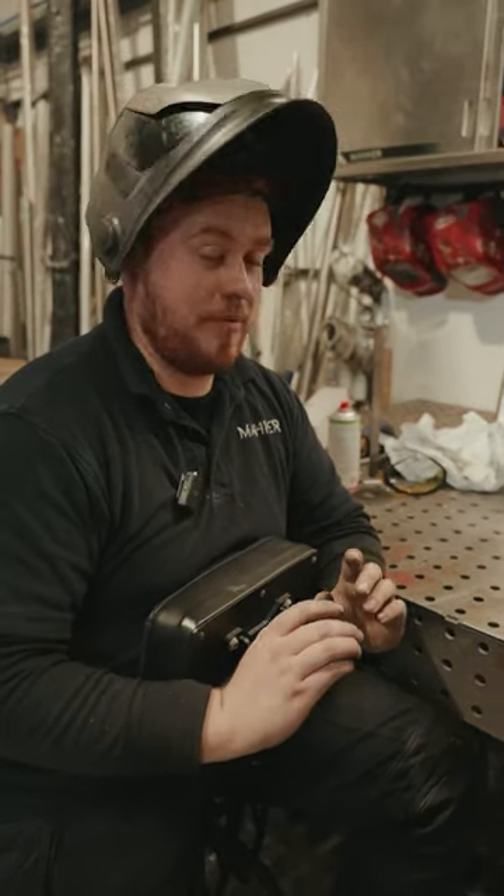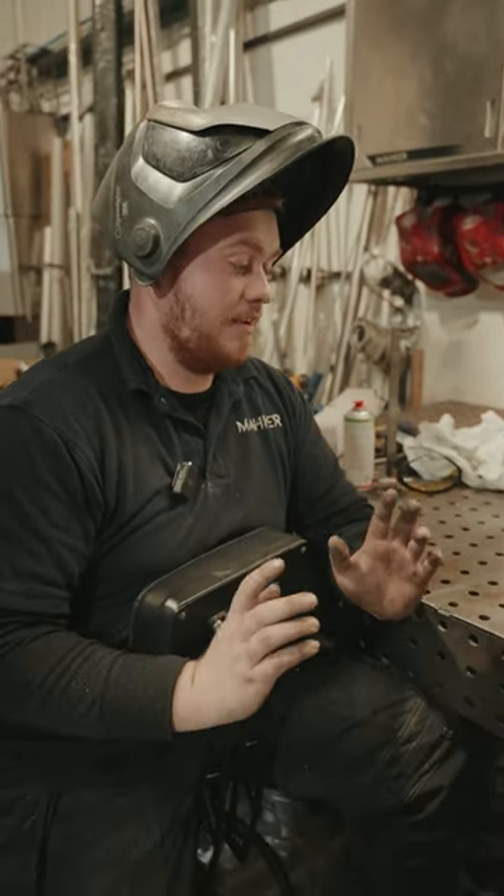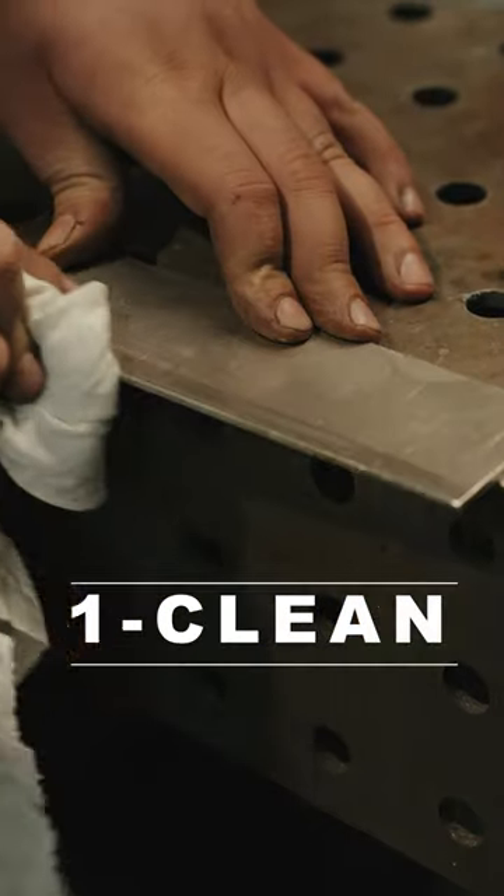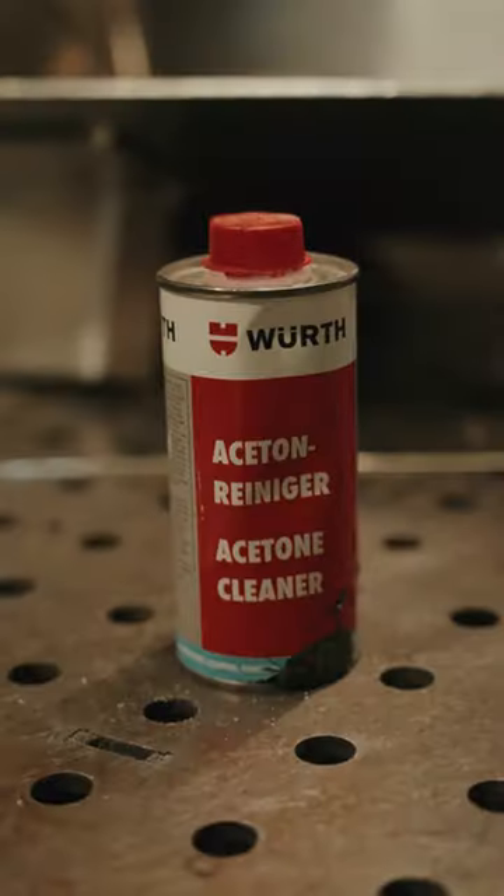Right guys, here's some tips for people wanting to get into aluminium welding. Number one, make sure everything's clean. We wipe everything down with acetone and give it a good little wire brush.